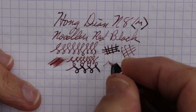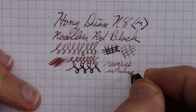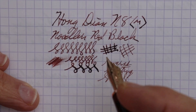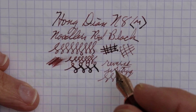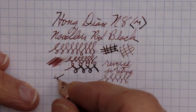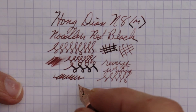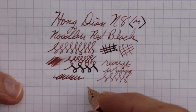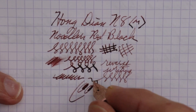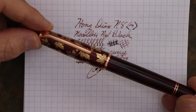As far as reverse writing, that works — there's no scratchiness, it's a pretty smooth experience in reverse writing. The flow on this pen does write a little dry, which may be the ink as well. But overall it is a smooth nib, and overall I like this pen.